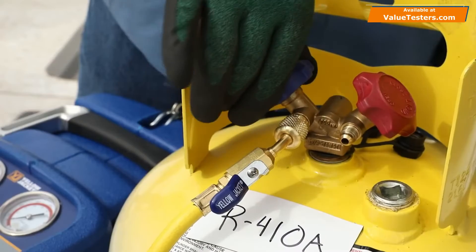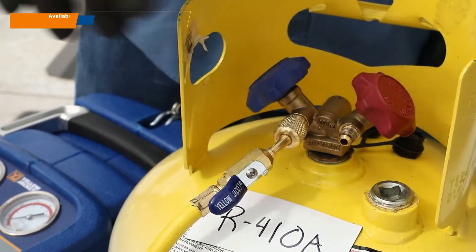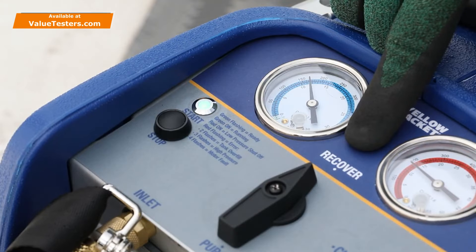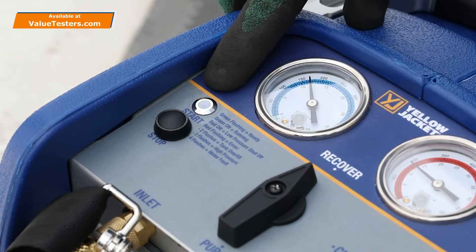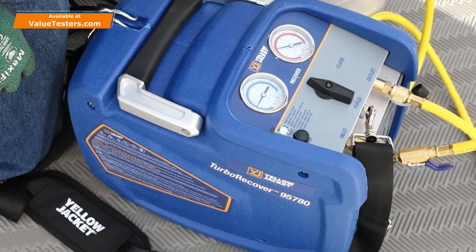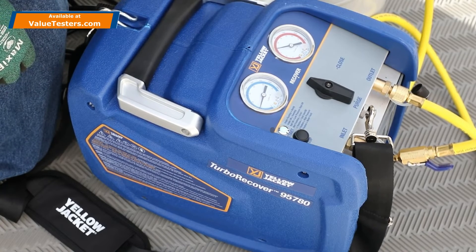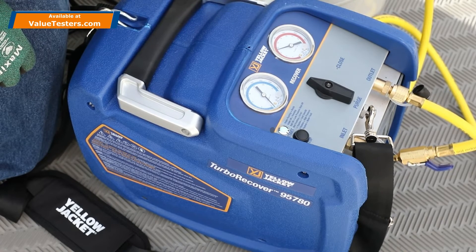Now the tank valve can be opened to begin the recovery. Unlike other recovery machines, the TurboRecover is simple to operate with its single selection knob. The status indicator LED on the face of the recovery machine will flash green when it's plugged in and ready. Press the Start-Stop button to begin recovery. The status indicator LED will illuminate solid green and the machine will start up. The TurboRecover has a powerful 1.25-horsepower BLDC motor-driven compressor and gravity-drained condenser to provide fast recovery of both liquid and vapor refrigerant.